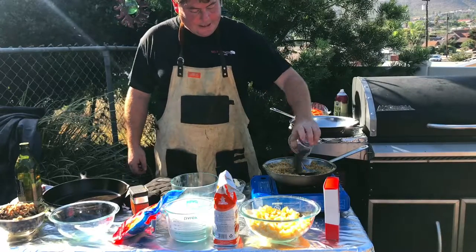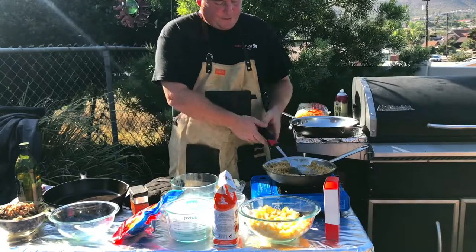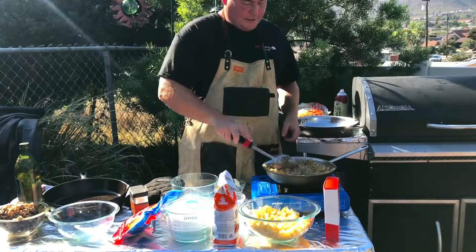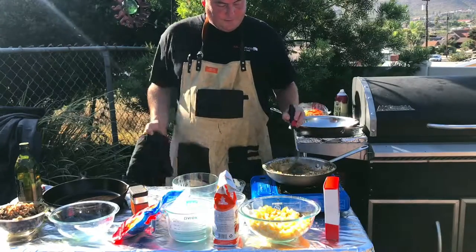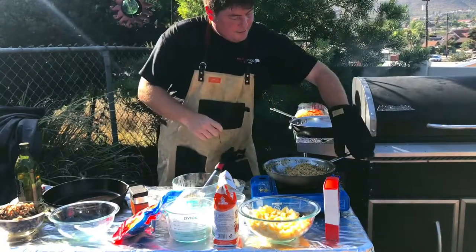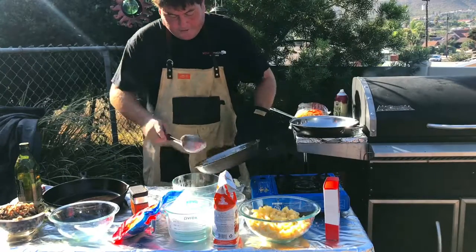Adding some basil here to add a little Italian flavor to it. Mix that in and let those cook together. These are golden like I like them to be, so I'll go ahead and put these in a reserve bowl.